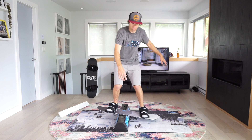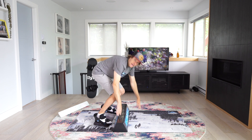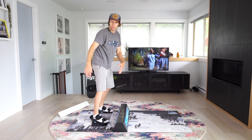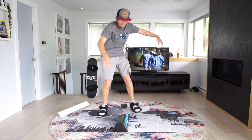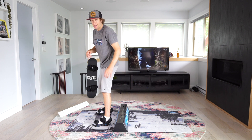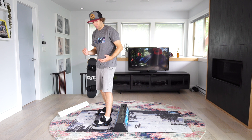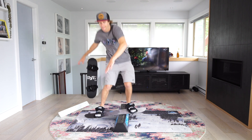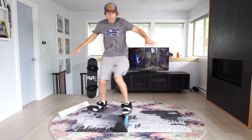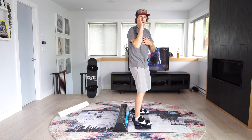Switch boardslide, switch 50-50 — and I'm losing my balance there — switch front lip back to regular. I used rotation on that trick, and I'm always thinking: am I using rotation on this trick or am I using counter rotation? So boardslide is counter rotation, boardslide to fakie is rotation.